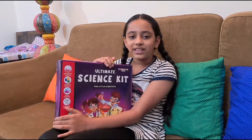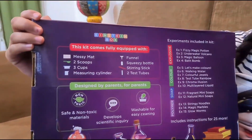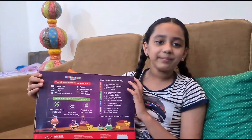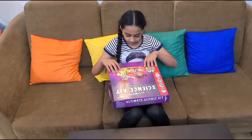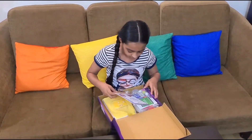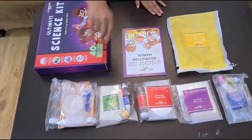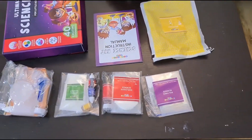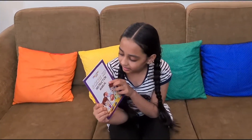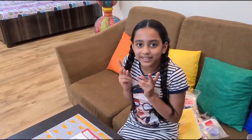These are such fancy words — I'm really excited! The box comes with many items. Let's see what's inside. These are all the things I got inside. The most important thing is the manual and the instructions.